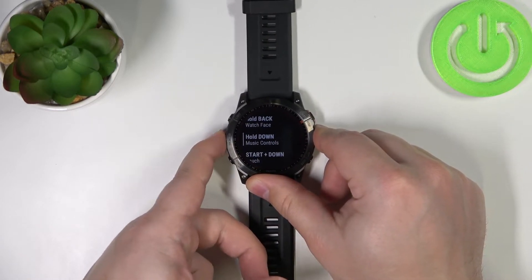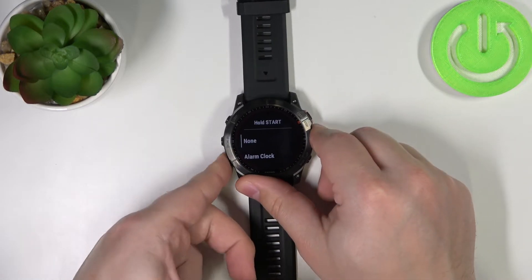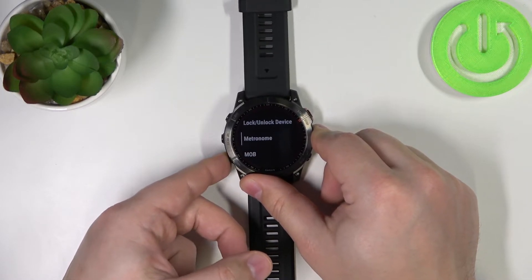Select the hotkey you want to customize — for example, Hold Start — and right here you can select the action to assign to this hotkey.